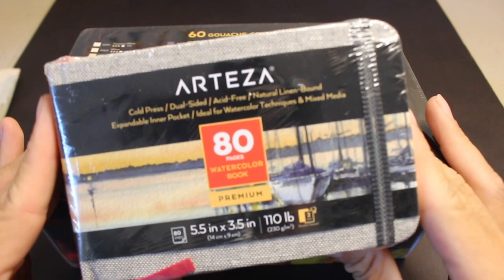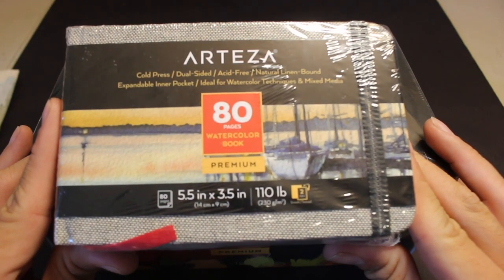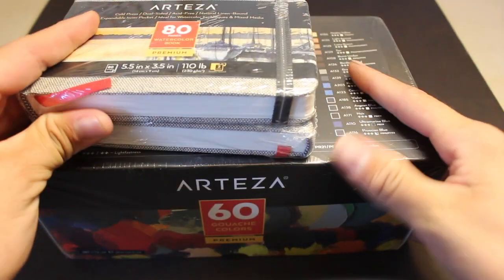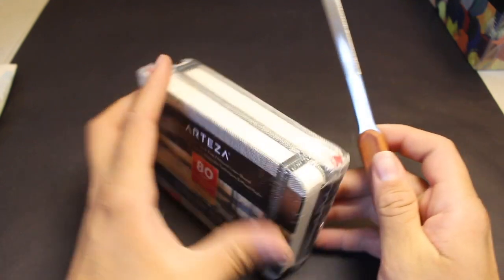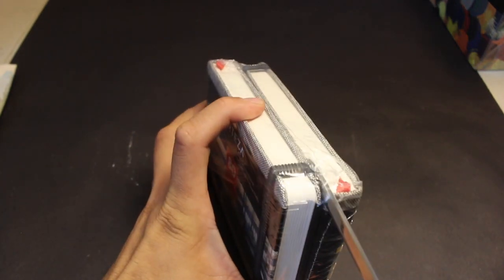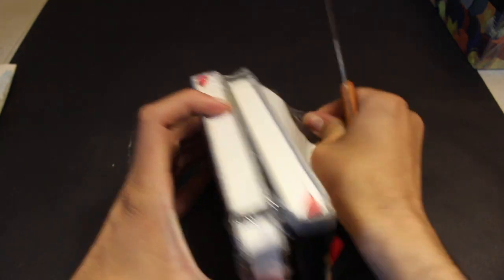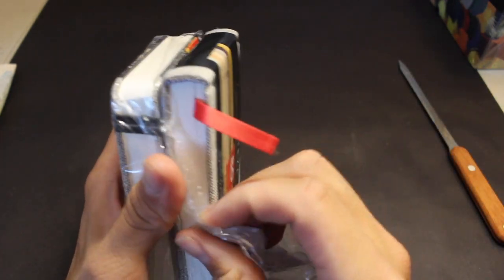But today's main review will be this sketchbook that they sent me. It's a watercolor sketchbook — it's actually a smaller one. Each page is 5.5 by 3.5 inches. So this is actually a pack of two sketchbooks. If you go to their website, it's about $15 for both. I'll be adding my affiliate link in the description if you want to support this channel. And you will also be getting a 10% off coupon, so check it out.